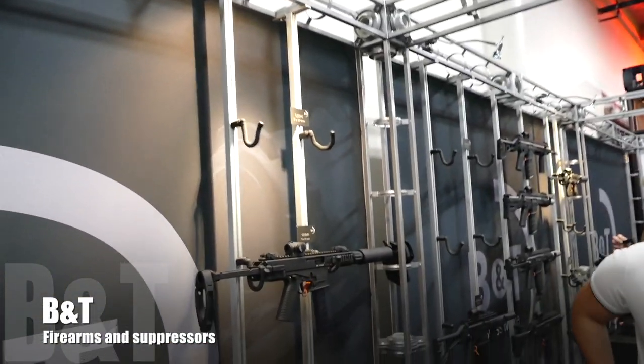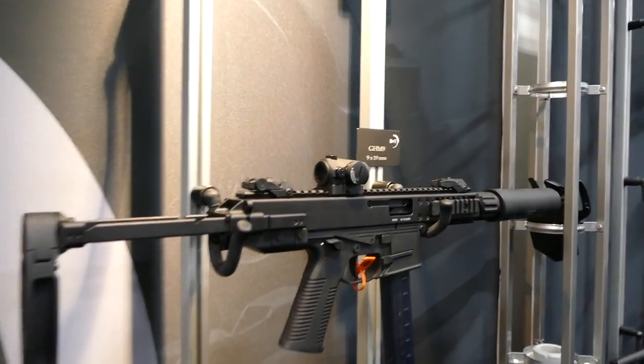What's up guys? I'm at SHOT Show. I stopped by the B&T booth down on the first floor. I was here before, but they have some updates. Check this out.